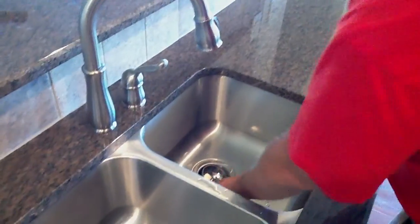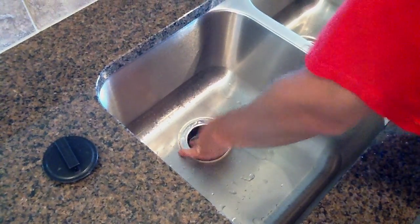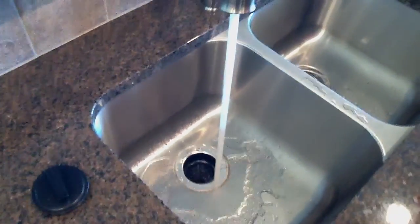You can work it back out, replace the splash guard and put it back in, turn the cold water on and let it run, and then turn your switch on. The garbage disposer is running fine.